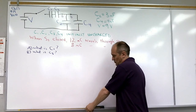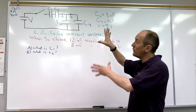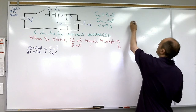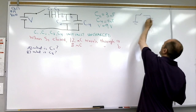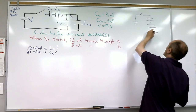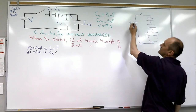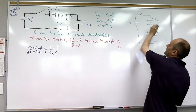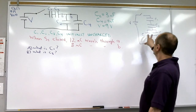With a problem like this — with capacitors, or later on with resistors — the first thing I would tend to do is redraw it so it makes really clear which elements are in series and which are in parallel. So we'll start with the battery, the switch, and the capacitors. You can see this is V, this is C1, this is C2, this is C3, and this is C4.